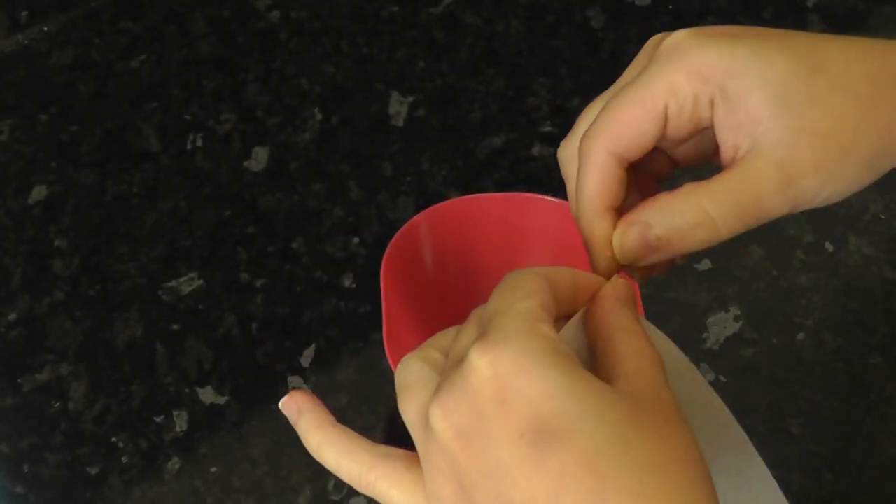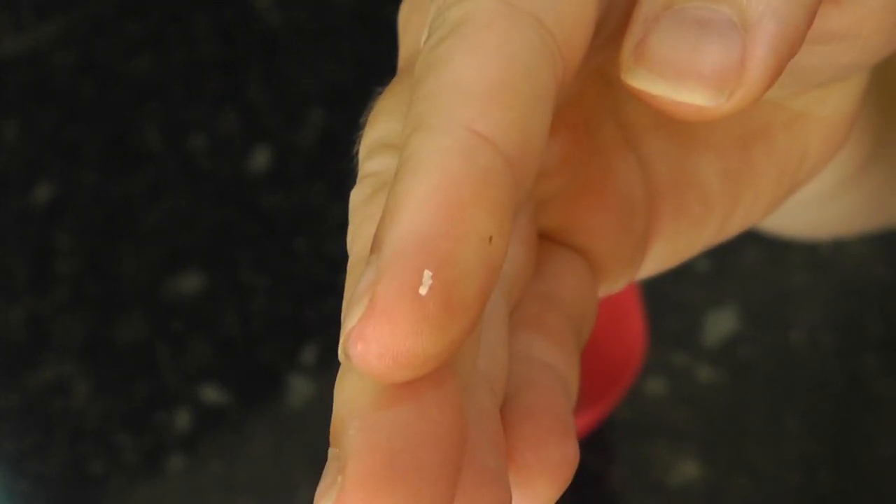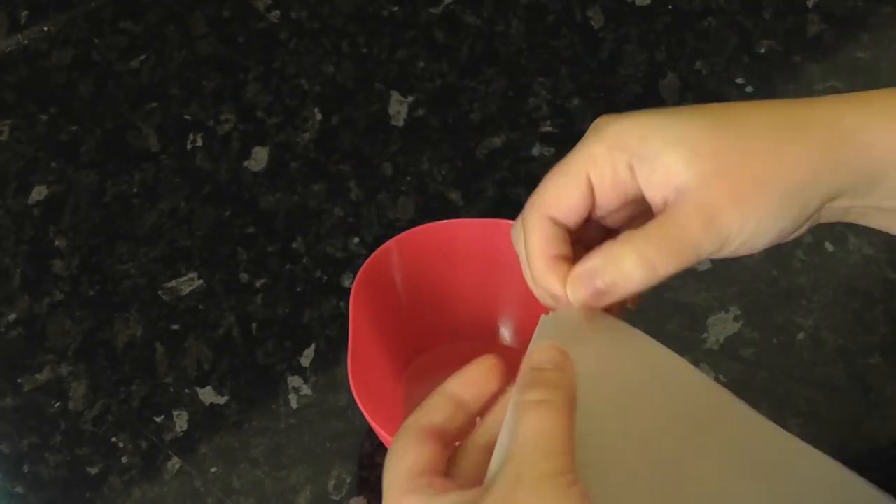Whilst that's setting, we are going to rip very small pieces of wafer paper into a bowl and then add some green dust to create our little garlic bread herbs.